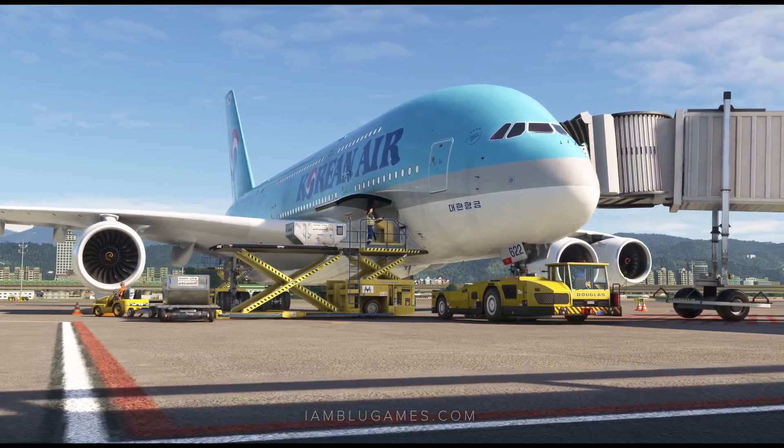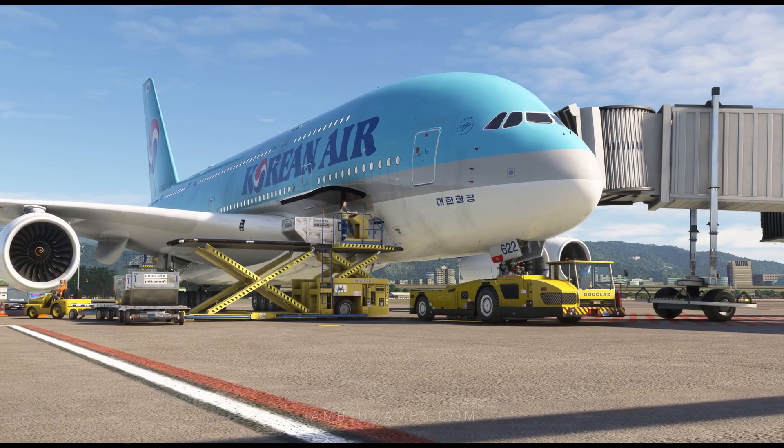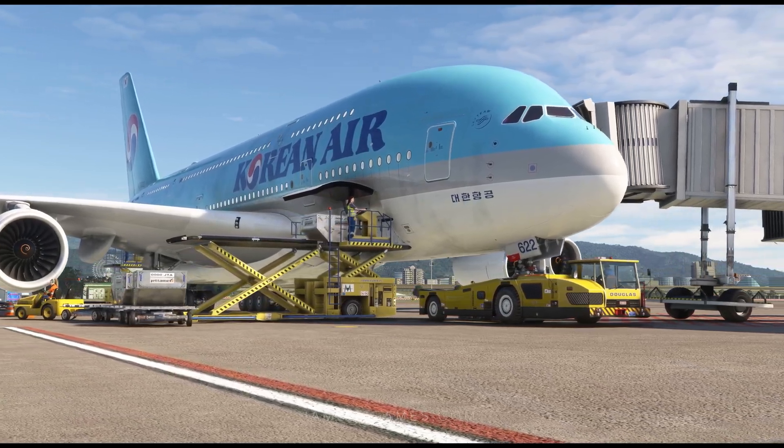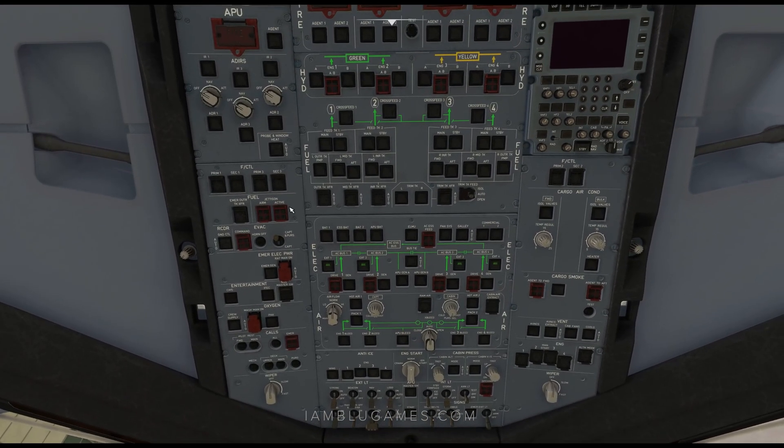This is a simple quick start guide on how to start the FlyByWire A380X from cold and dark to takeoff. Welcome to the flight deck of the A380. Let's go ahead and get this thing started and in the air.